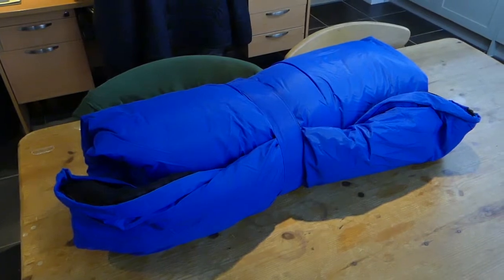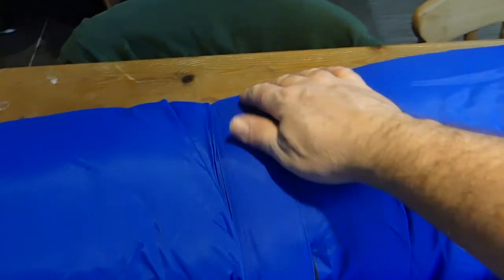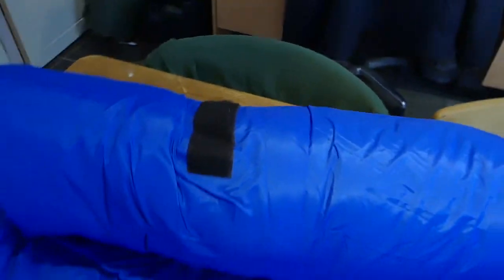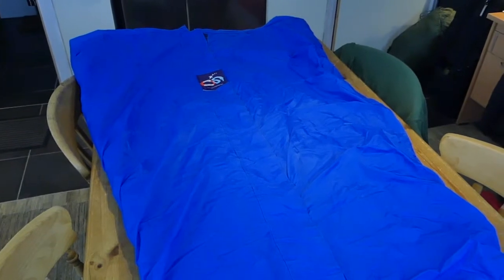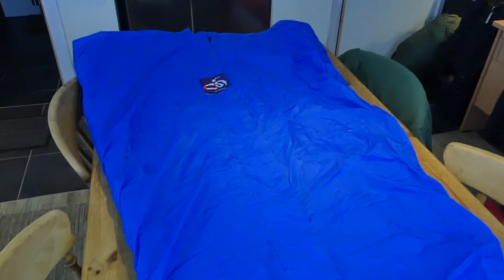The Ocean bag is here. It's fairly bulky. It's made up of three constituent parts. You've got a Gore-Tex outer — a pretty substantial, quite robust Gore-Tex. The bag is pretty well made.